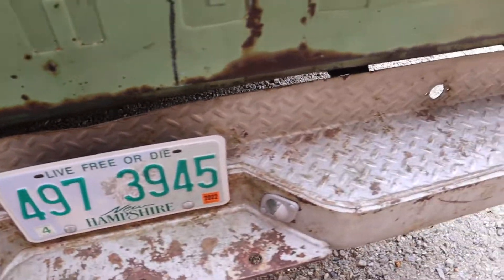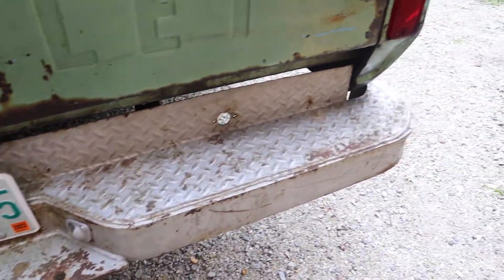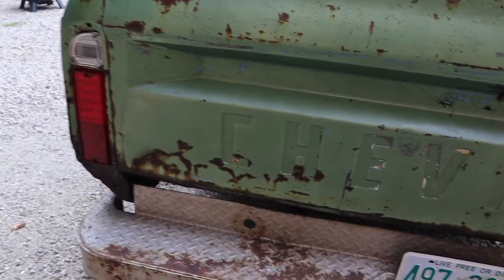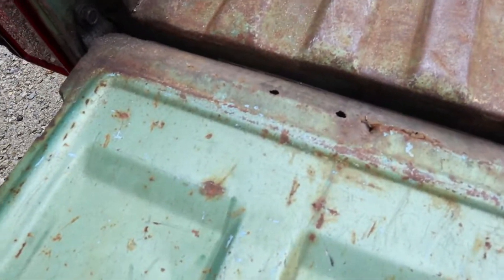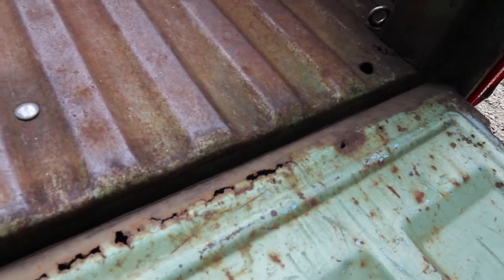Maybe he can even get me a tailgate — something that's still the same color and has a lot of patina to it. Because this tailgate has quite a few holes in it. It's not in bad shape bent-wise or anything like that, but it's definitely got some rust holes in it. You never know — he might be able to run across a greenish tailgate, which would be really awesome. You can see the holes in the tailgate. So maybe I can get pictures to him and see if he can find me parts and pick them up.